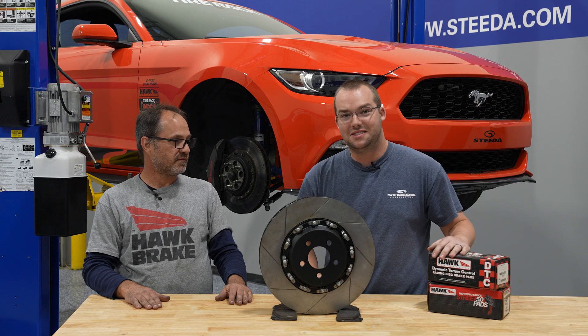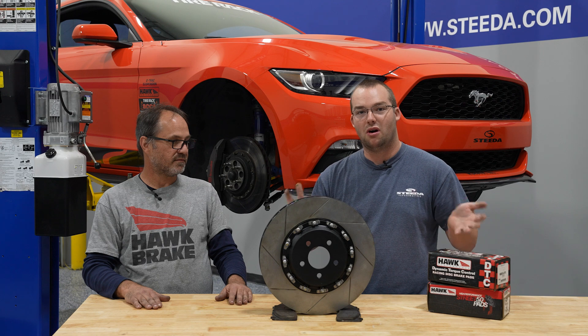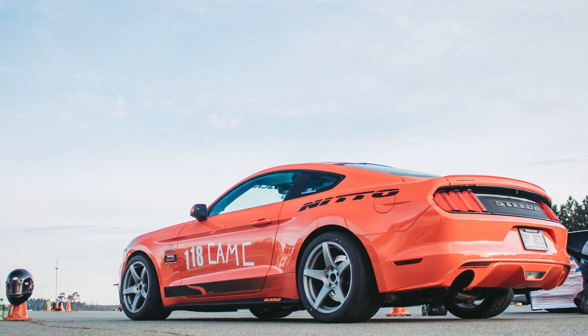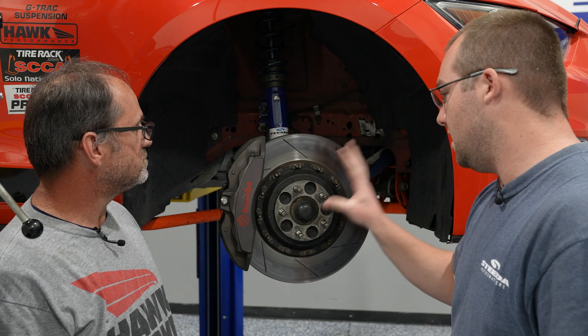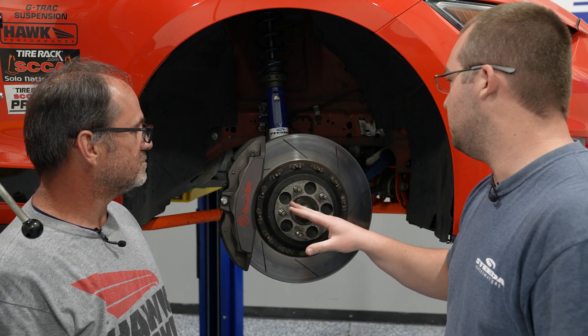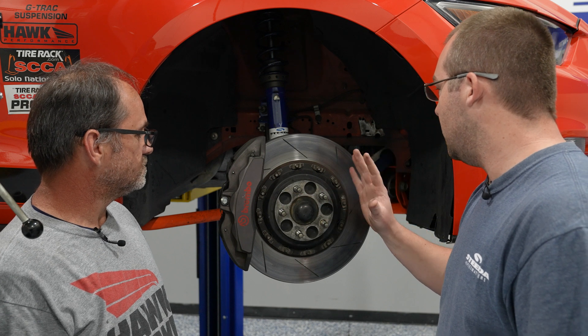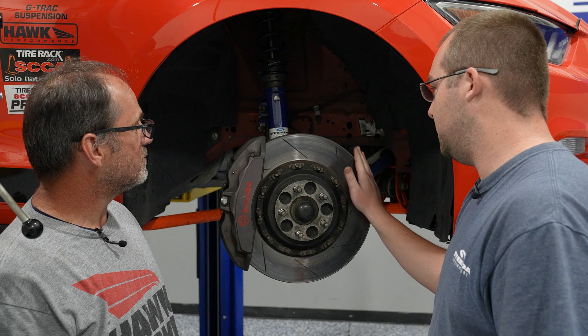They've seen nothing but DTC70 pads up front, which are pretty much the most aggressive pad we offer here at Steeda.com. So here we have our Q350 EcoBoost — one thing we upgraded pretty quickly on this car was the Brembo brakes off the GT Performance Package cars. We've got our DTC70 pads here and two-piece rotors.